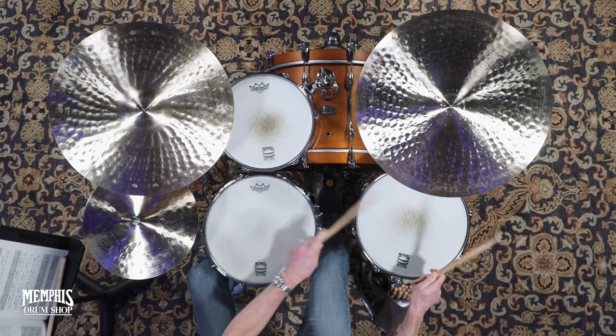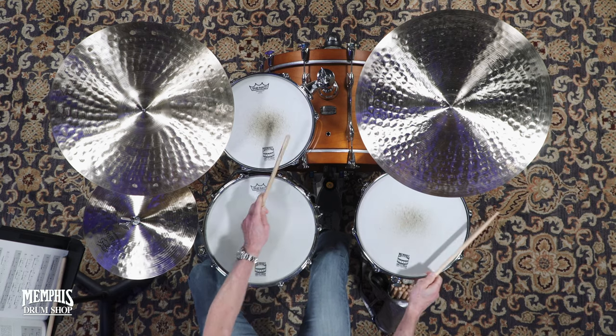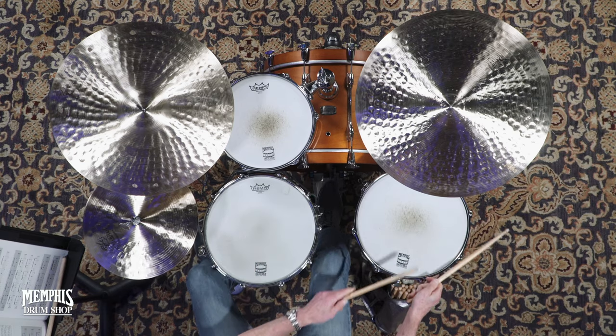The second one, number 10, is just a little twist on that. In this case, the bell pattern morphs from...